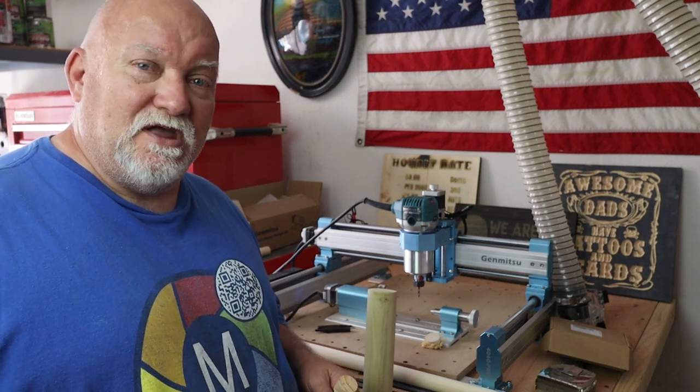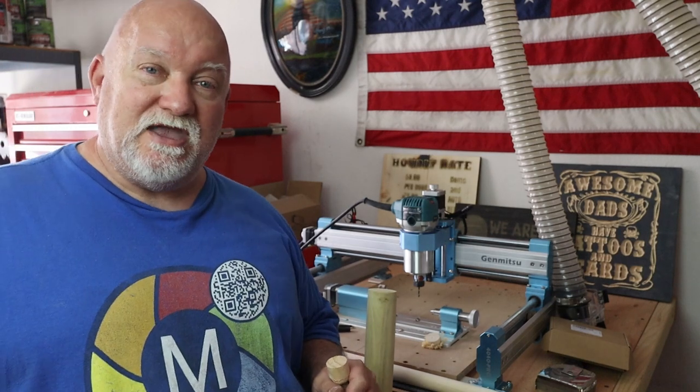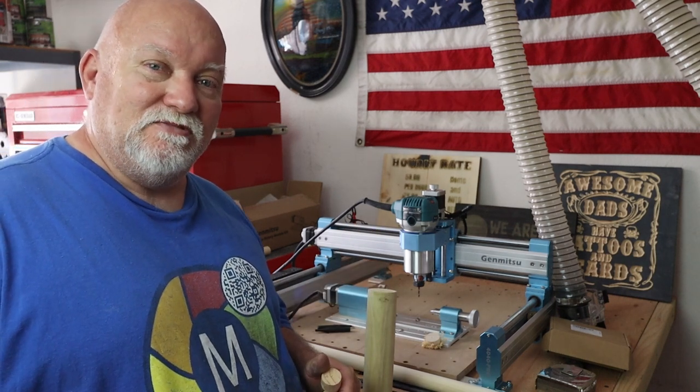Until next time, please like, subscribe, and share. I plan on doing more content on this as soon as I find a program I can use or can afford, and if you'd like to see more, check out these pictures at the end. Have an awesome day — later.